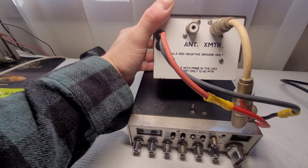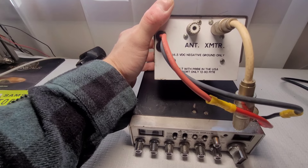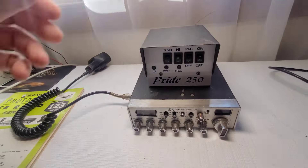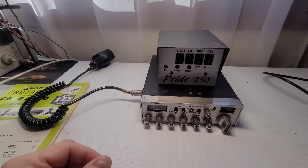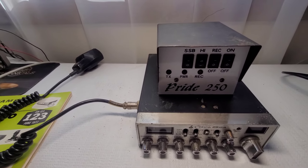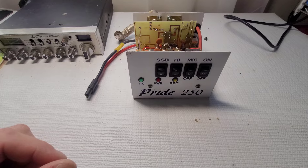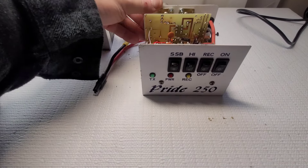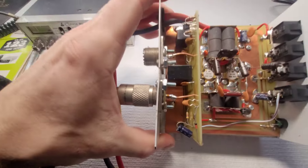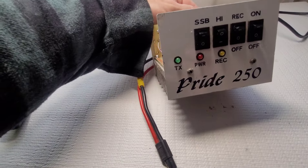So we have just a basic amp for 12 to 80 meters only — of course this isn't going to be used on 11 meters. Let's open this linear up first and see what's going on in there. That was easy — two screws took off the top cover.